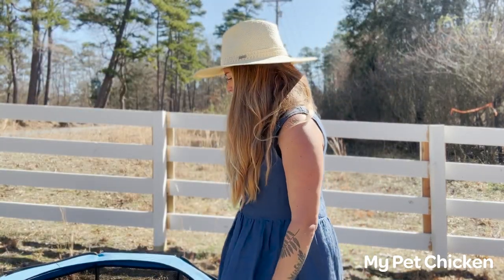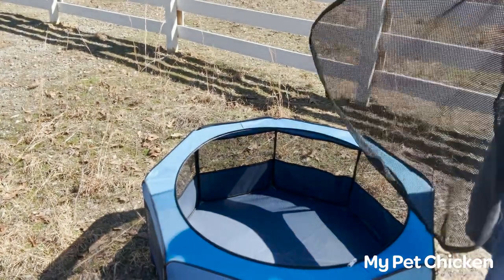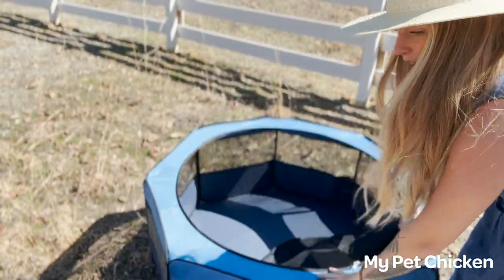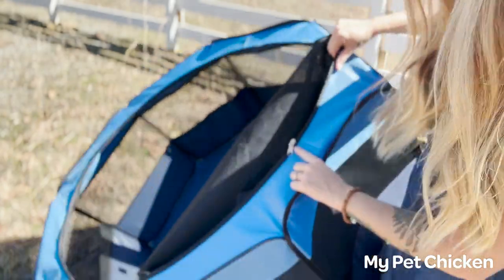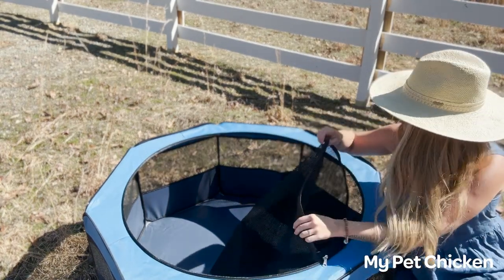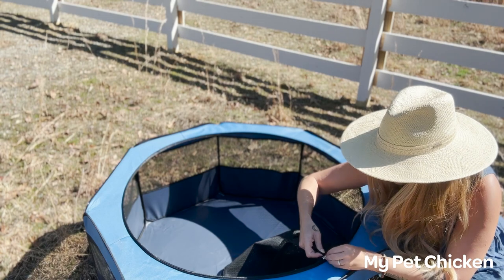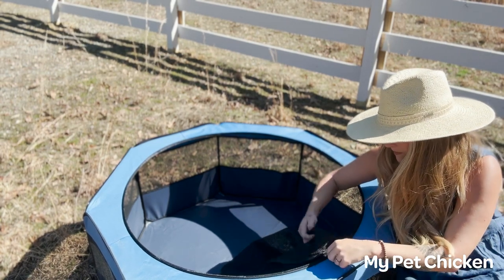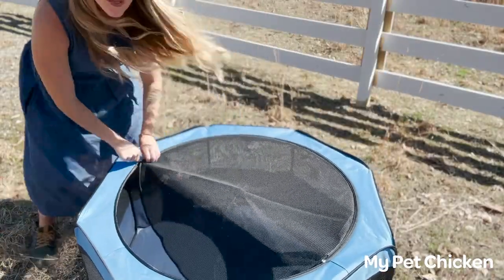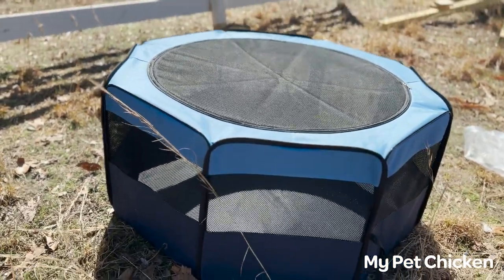Alright, the brooder comes with this lid and what you want to do to get it on is just like a zipper — find the spot where the zipper starts and match it up with the zipper start right here on the brooder, line it up, just like you're zipping a jacket. Get it started and boom, zipped! Now we have a lid.